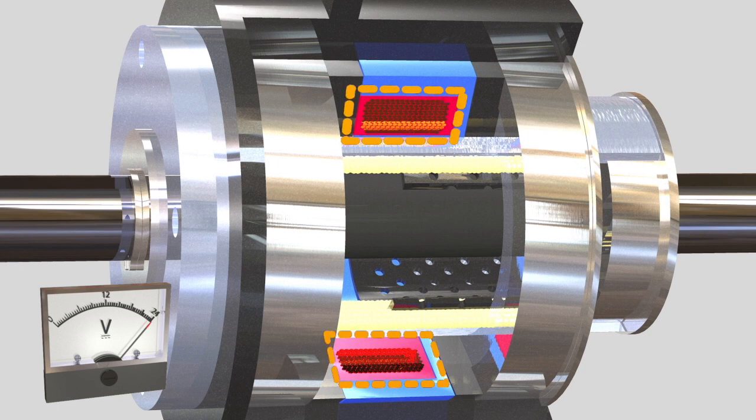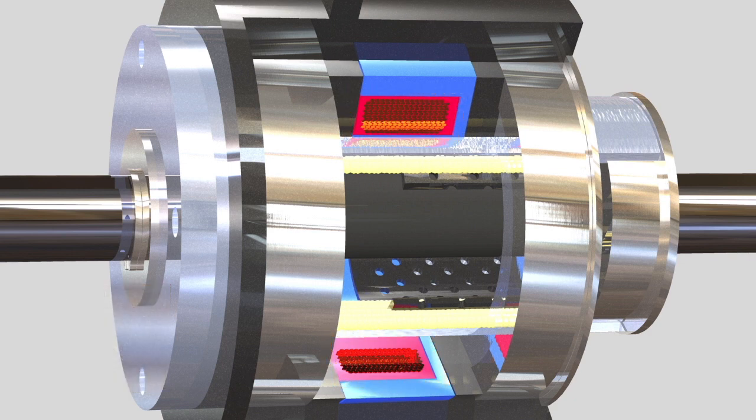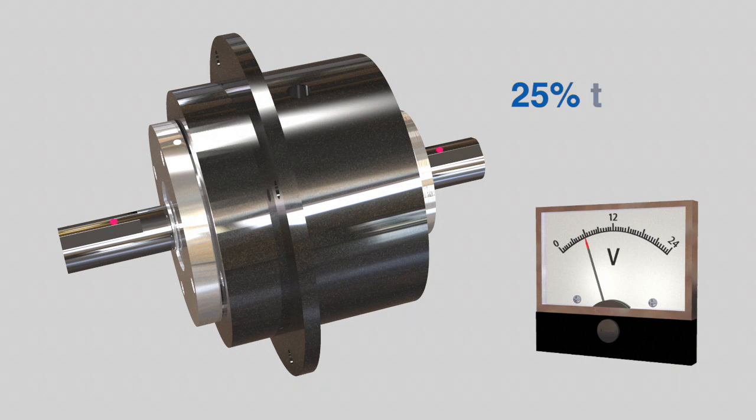Depending upon the output torque required, the output and input can achieve 100% lockup, so there is no slippage. Torque can be easily controlled by the current. For example, if full voltage is applied, then the clutch would have full output torque. Since the relationship between torque and voltage is almost linear, at half voltage, about half torque would be applied.